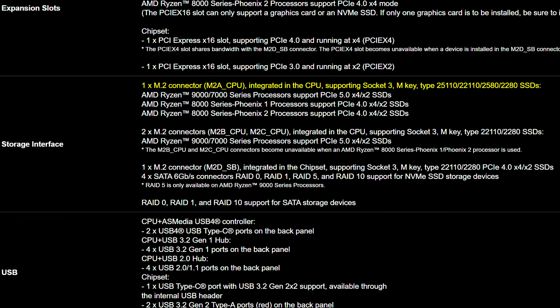Storage-wise, you also get pretty much what you'd expect for a motherboard at this price point, with one PCIe Gen 5 slot and three additional Gen 4.0 ones, giving you more than enough storage options. And while I still detest the fact that four SATA connectors has become the standard rather than six, I do understand that not many people are going to be using that many SATA devices anyway.